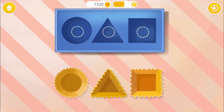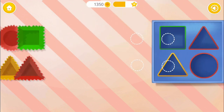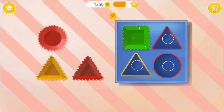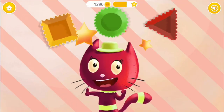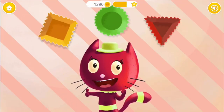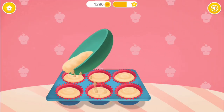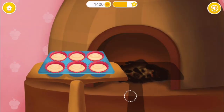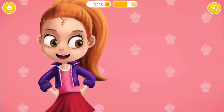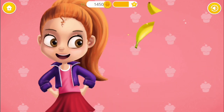It's getting harder: square, triangle, circle. Great, one more time: square, triangle, circle, triangle. Good job, you are so smart! Now fill the liners, please. Let's bake it. Very good, slice the fruits please.